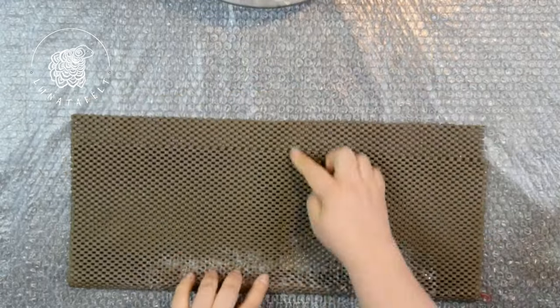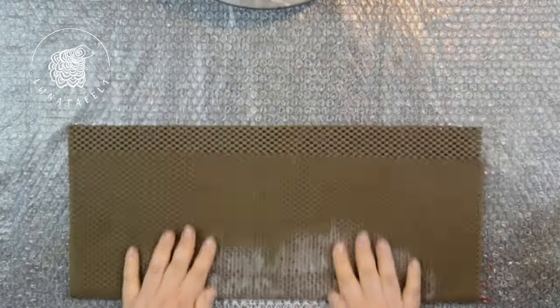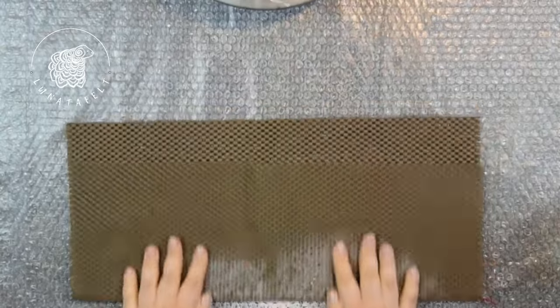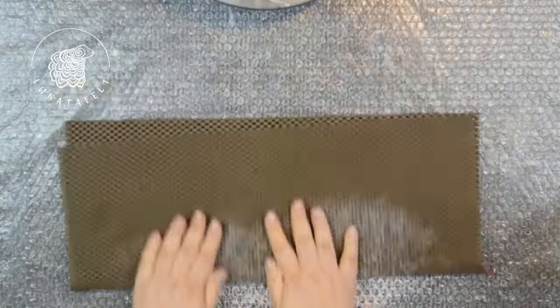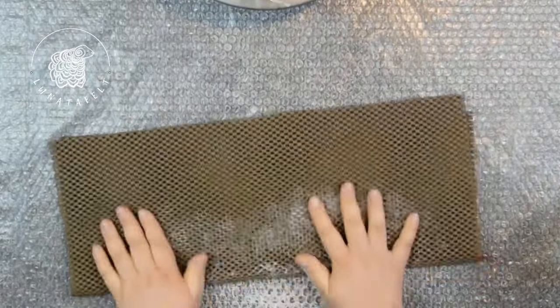Preparing several cords in advance for the second stage can be convenient. If you need multiple cords, prepare several blanks and complete the first stage of felting with them. Then you can place as many pre-felt cord blanks as you need into the mat — it could be 2, 3, 5 or even 10 — and roll them all together in the mat.